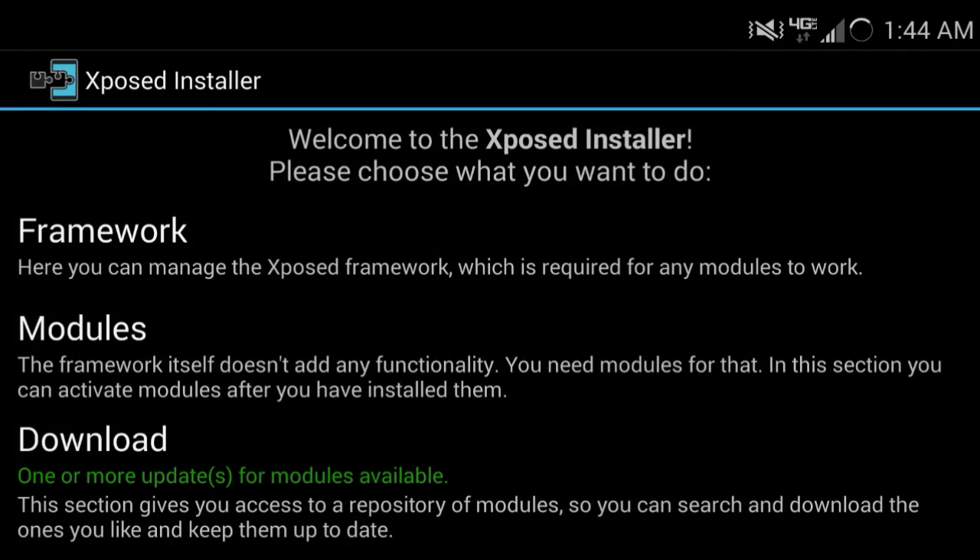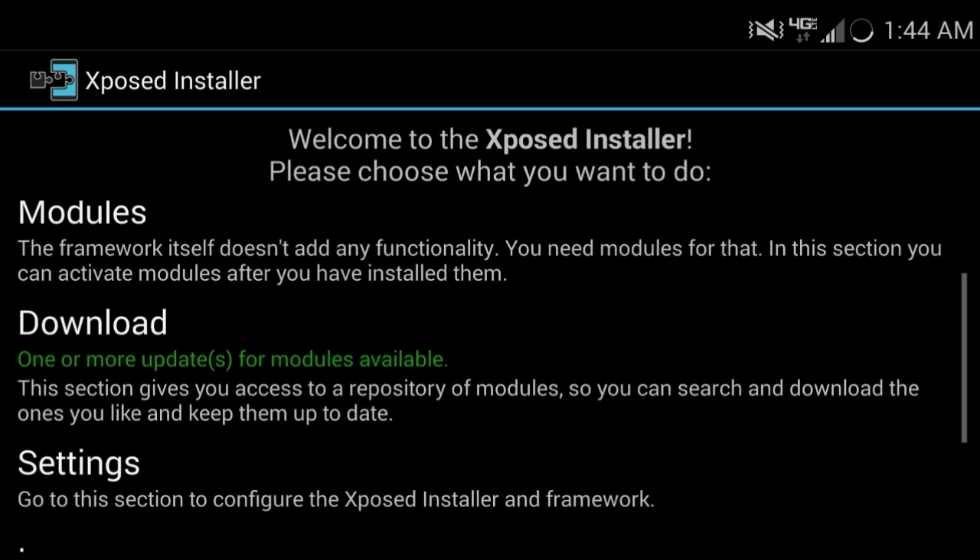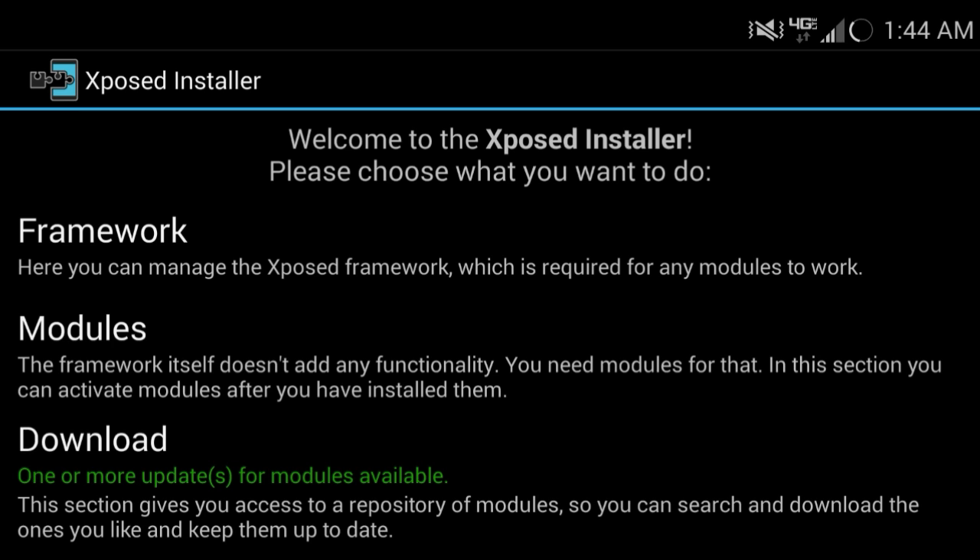What's up everyone? I'm here with my top 5 Android apps for rooted phones. I am using this one app that you have to download from the internet — I will leave a link in the description. It's actually really cool. You can download it. It's called the Xposed Installer.